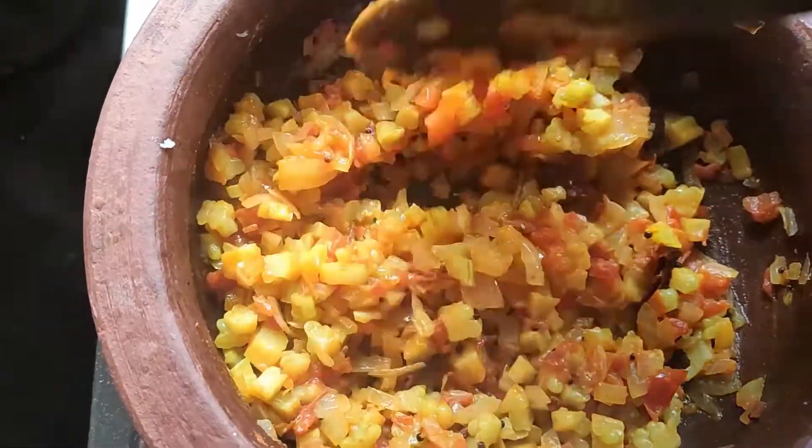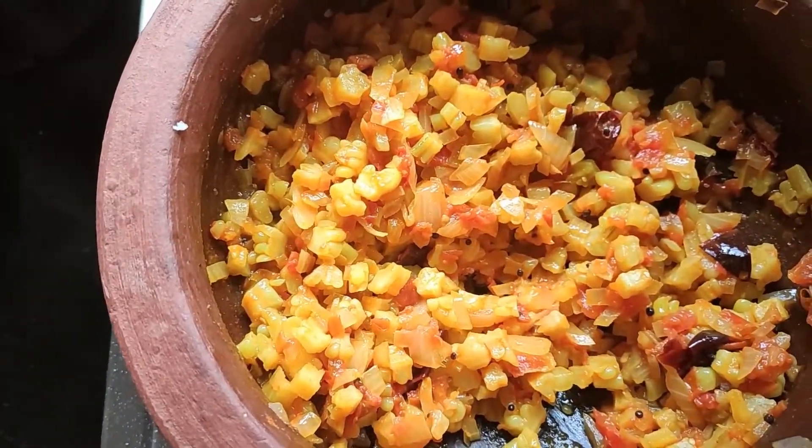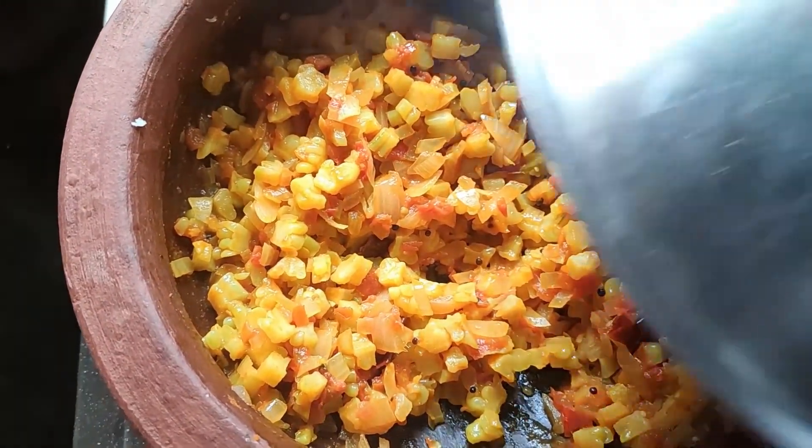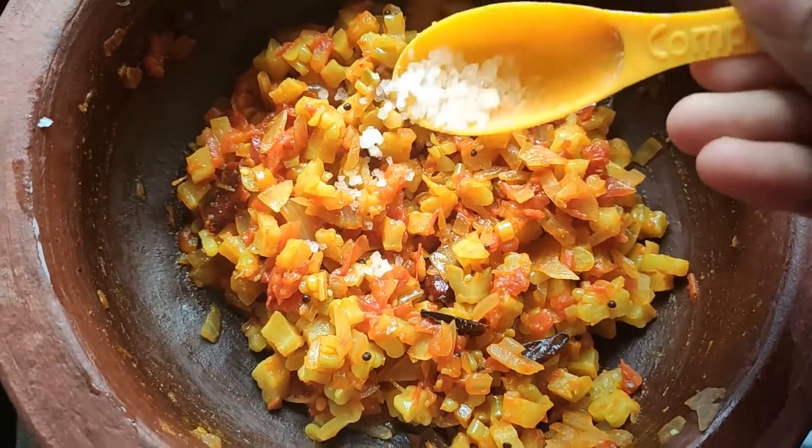It is very good for you. You can eat sugar, skin and skin. This is a very healthy recipe. Actually, it is not a recipe. This is a recipe for the mother.